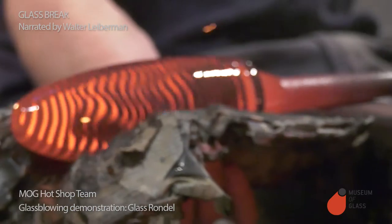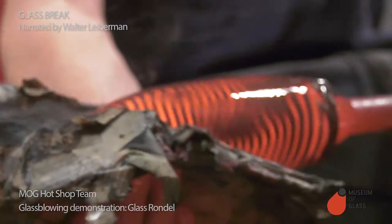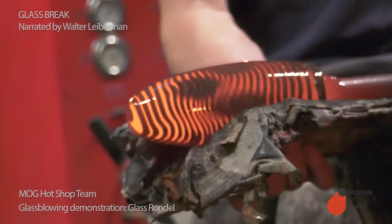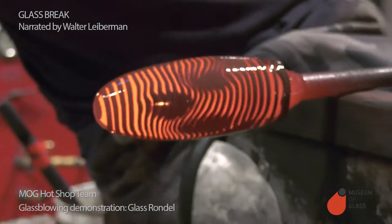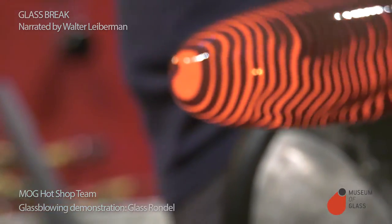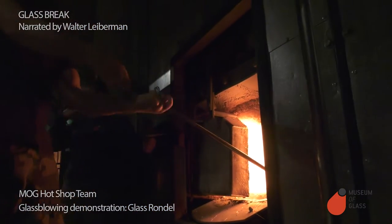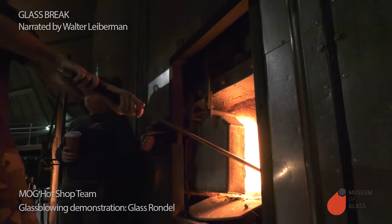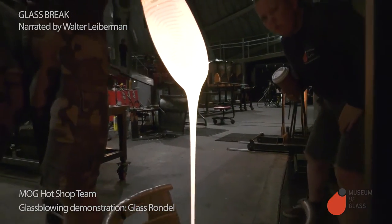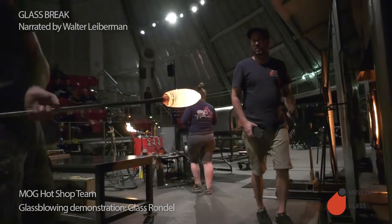The team communicates while working — blow, stop blowing — coordinating the process. We're going to take another gather, another coating. We'll drip the excess off into that steel can. That excess glass will be kept, and eventually we'll throw it back in the furnace and use it again.